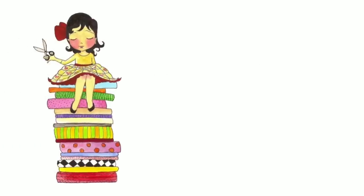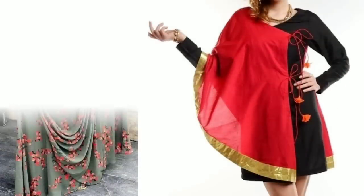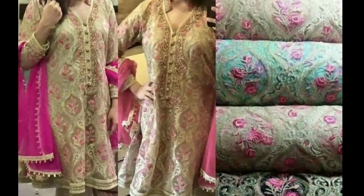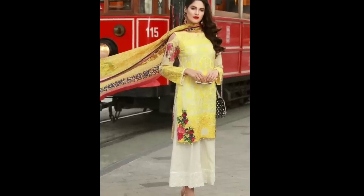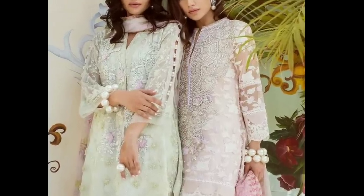Hi everyone, welcome to Sewing is Fun. Today in this video I'm going to show you some designer kurtis. Hi friends, this is Epita, welcome to my channel. In this video I am showing you some floral print kurti designs which you can make from these type of fabrics. Please continue watching the video till the end to know various stylish kurti designs.